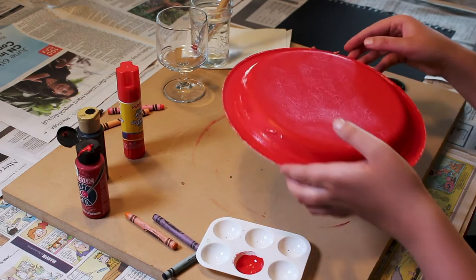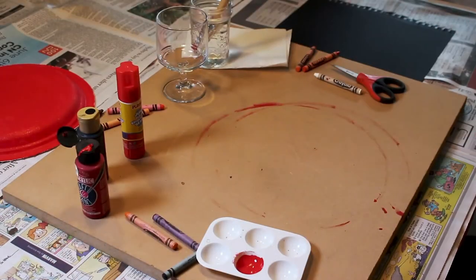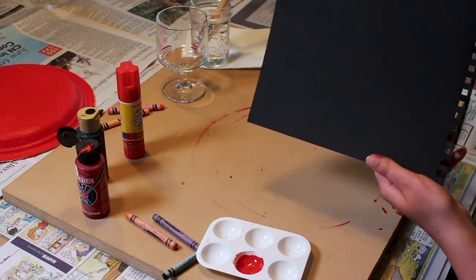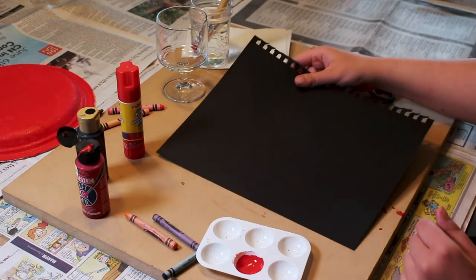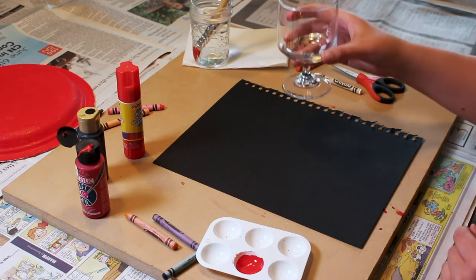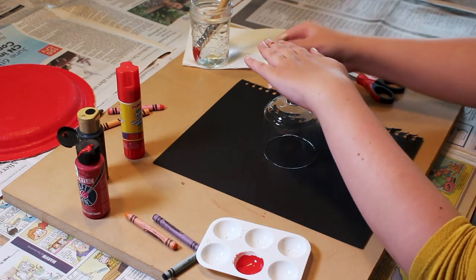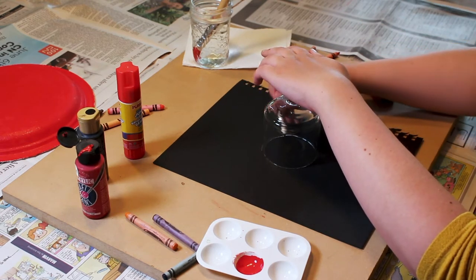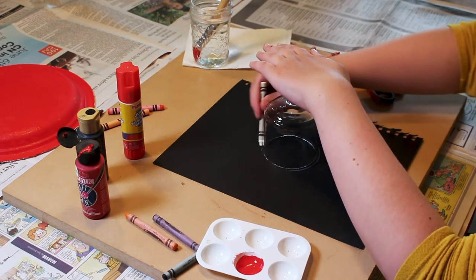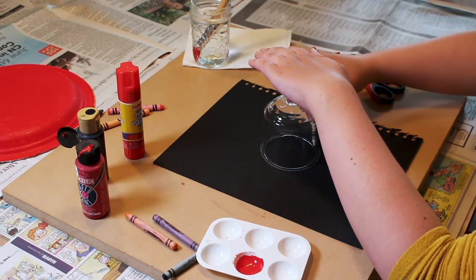The next step is to let the plate dry and put it aside. While our plate is drying, you can trace around the cup on your black piece of paper using a white crayon or pen. The reason why we use a white crayon or pen is because it will show up on the black paper and you will get a perfect circle.